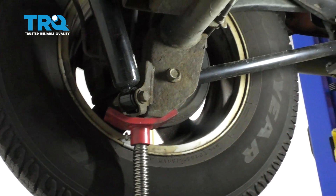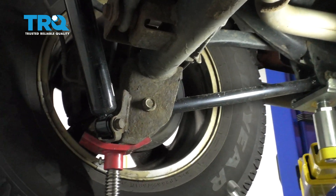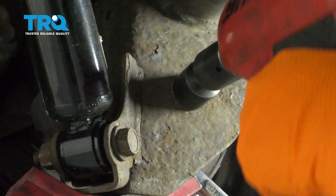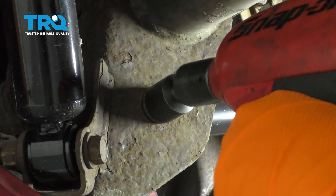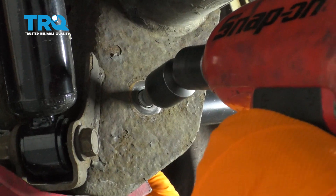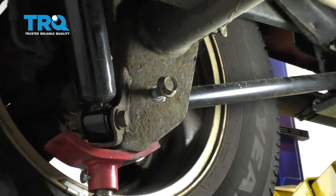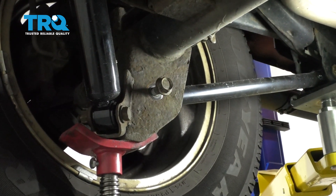Use a 21 millimeter wrench and socket. I'm going to put my wrench on the inside and twist it. Let's see if I can pull that out — nope. So use the gun.